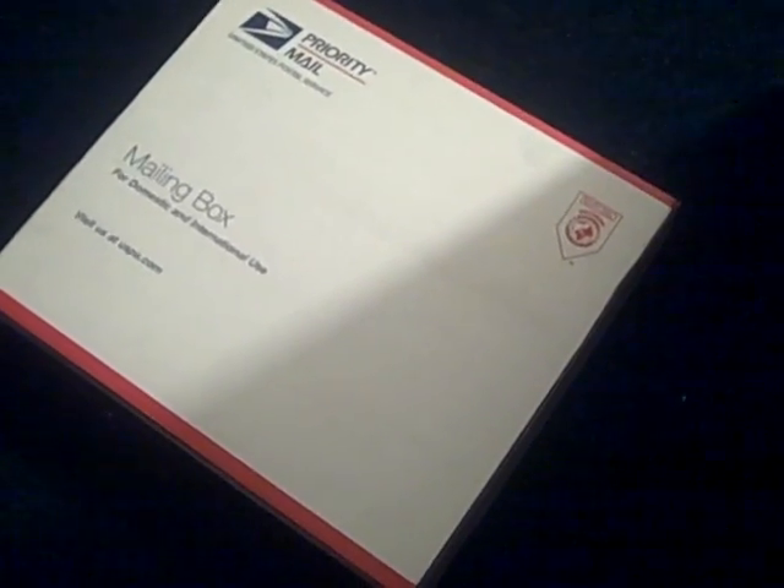There's a box on my floor that's sealed, and that can only mean one thing — the memory module for my PS2 has come in. Let's see what we got here.